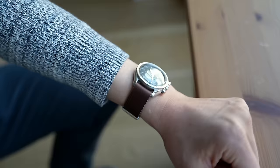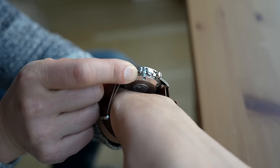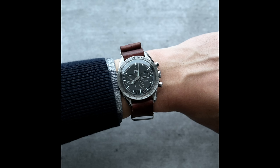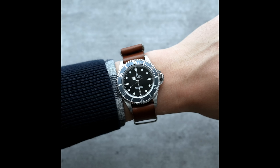So what are the advantages, and is there a catch? The advantages essentially solve both problems I mentioned. As worn, there is no material between the watch and your wrist — it's sitting flush on you. And because it does a 180-degree loop off of each spring bar, you now have two plies of material coming off of each side, so it feels perfectly balanced on your wrist.